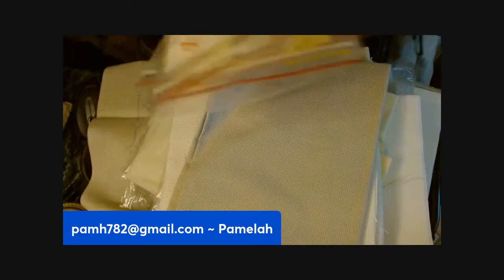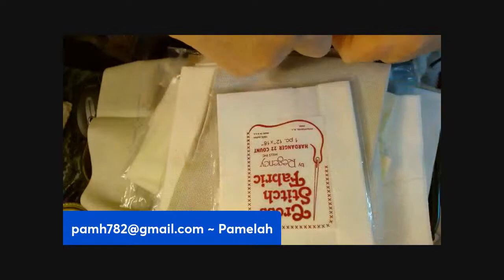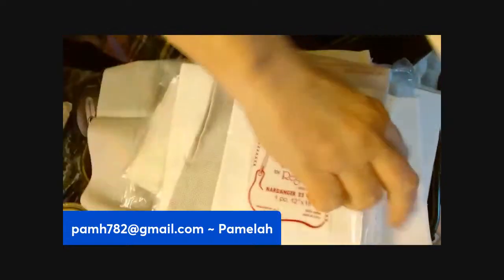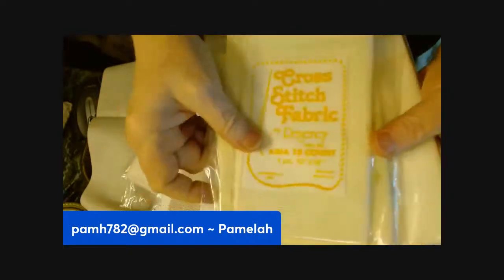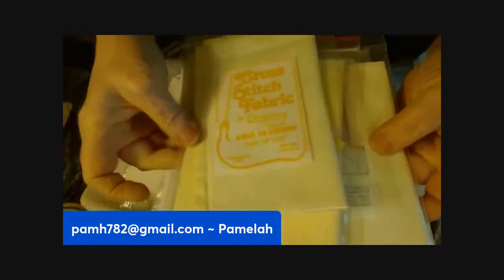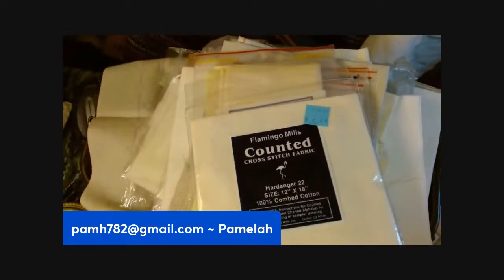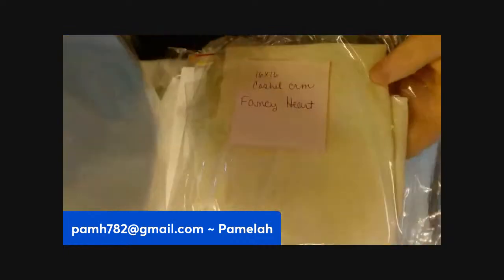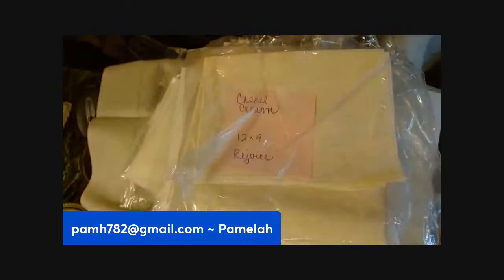There's another stack that's in packages. This is all of these in packages. Some look like they have notes on them as to what they were going to do with them.